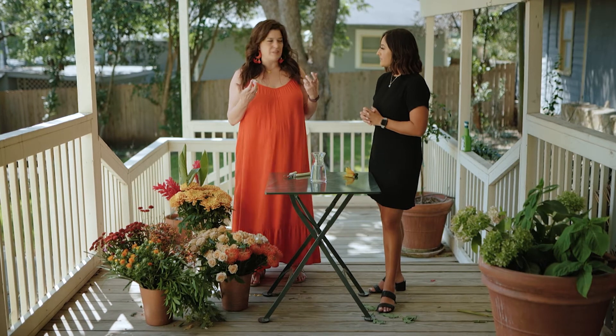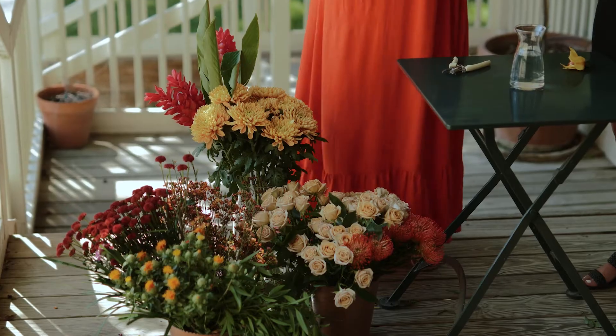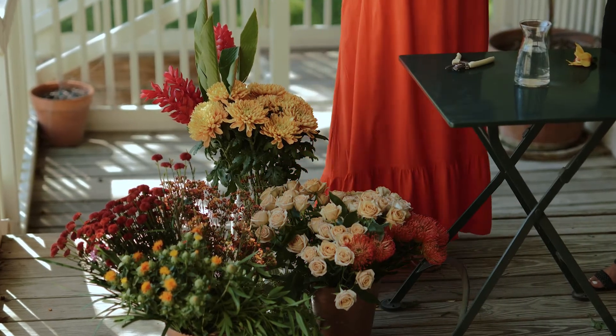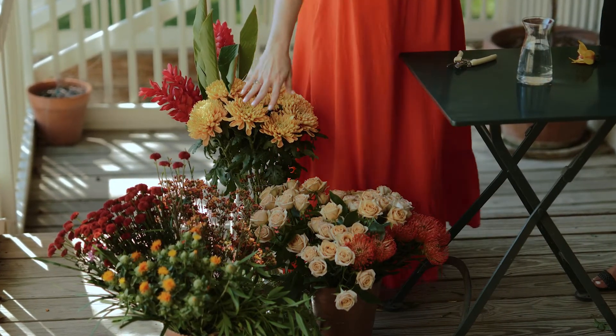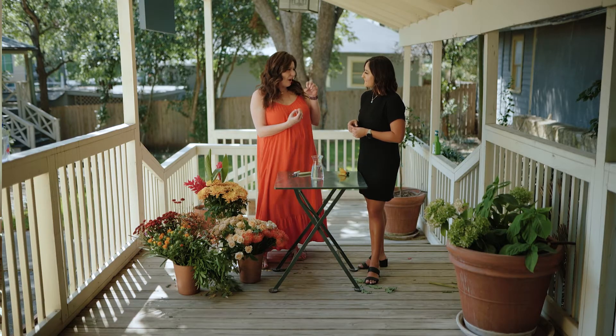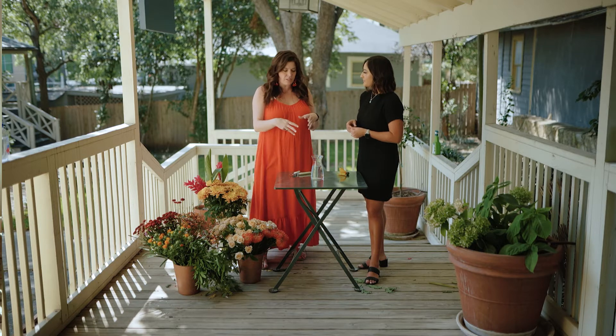For texture, you always want to have something with a different texture. You want something like a rose with that softness, and something like a pin cushion with the spikiness. You also have these lovely fillers - wax flower, safflower, button mums - that are just going to add little pops of visual interest in your arrangement.